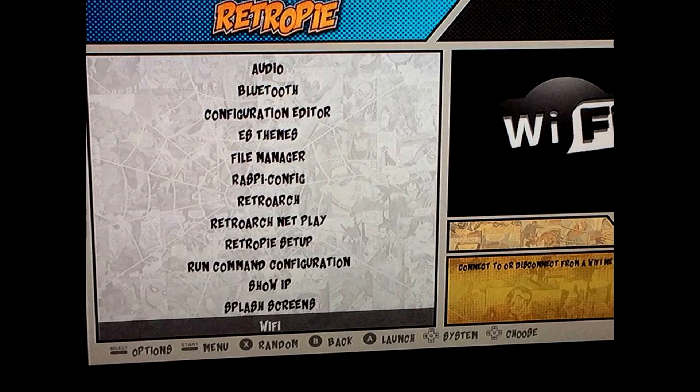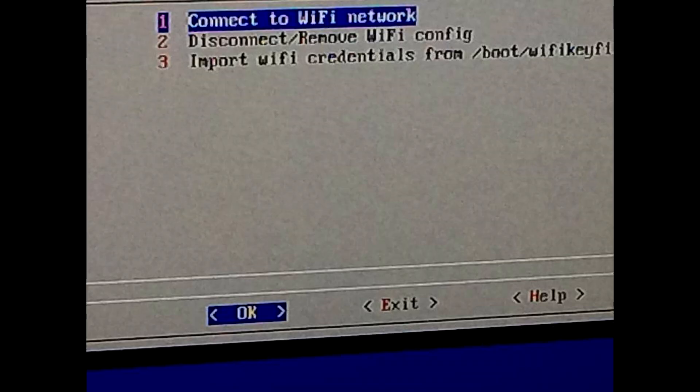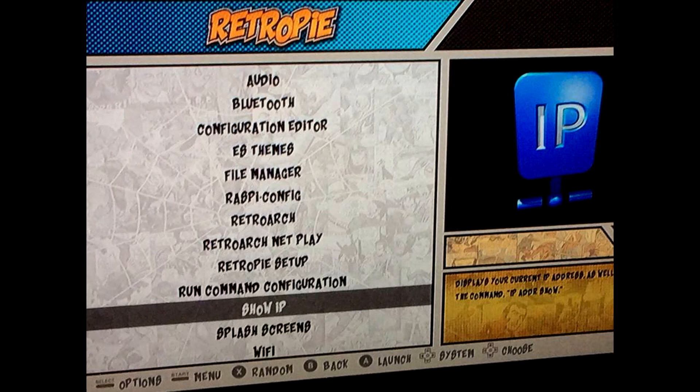In your menu options at the very bottom, you'll see an option for Wi-Fi — scroll down to that and click into it. Once inside the Wi-Fi menu option, it's going to look like a DOS-style screen. Go ahead and click 'Connect to Wi-Fi' and plug in your Wi-Fi settings. You'll want to use a USB keyboard — simply plug it into your RetroPie and you should be good to go.